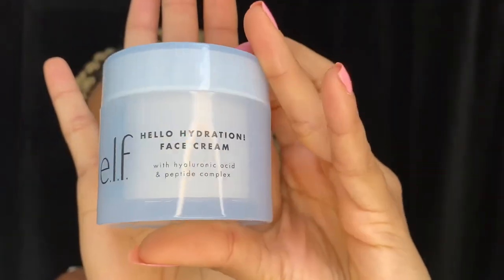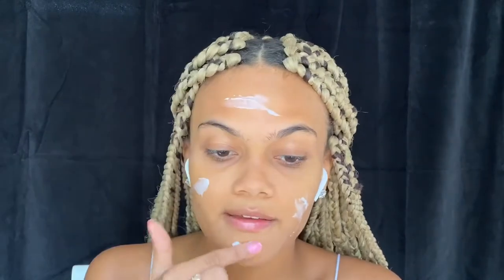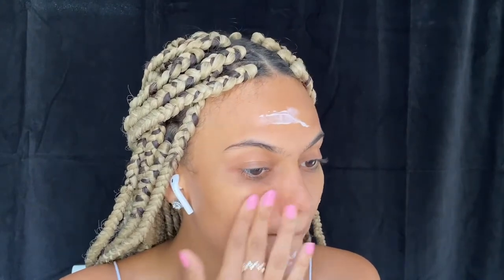The first thing I am going to be applying is my e.l.f. Hello Hydration Cream. This is the bomb. I suggest that you apply a cream to your face even if you have oily skin. The reason that you have oily skin is because your skin is dry — it needs moisture, so it creates oils which makes you oily. So if you apply face cream every single day, twice a day, your skin will go back to normal.